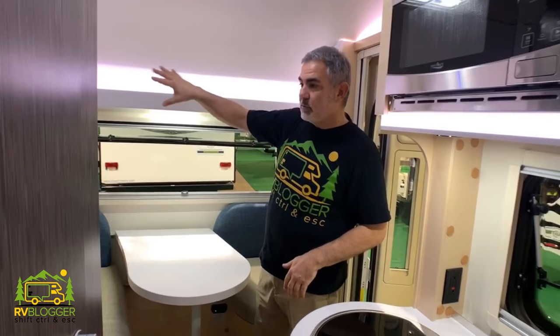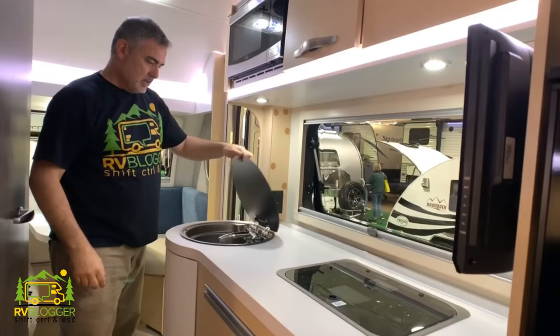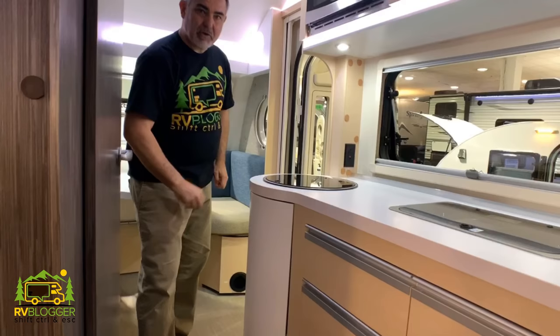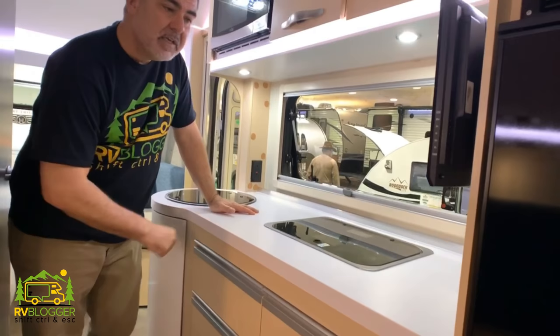We have a very efficient kitchen area with a microwave above, plenty of storage up here, a fancy round deep bowl sink, and a two burner stove. The sink has sort of an airplane-style or boat knob on it to keep it shut and secure. There are tons of drawer space — you can pull these drawers all the way out, so there's a lot of storage space to use. Across from the kitchen, we have the bathroom area and we'll take a look at that next.